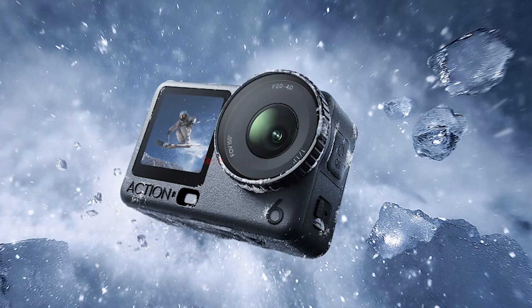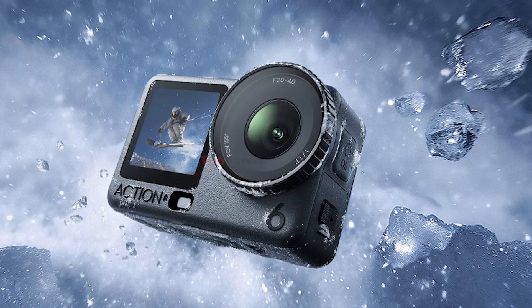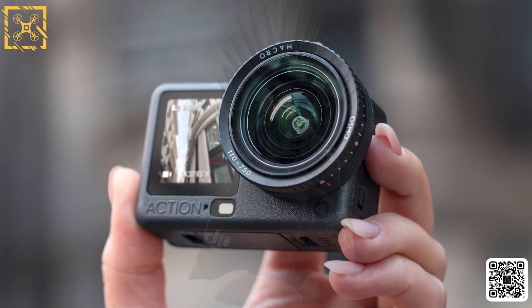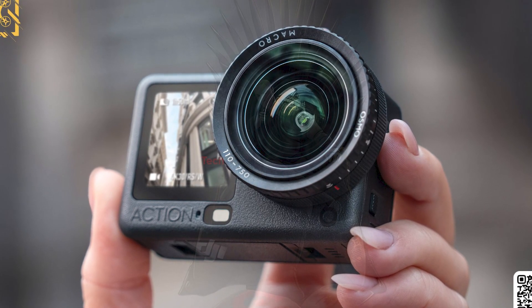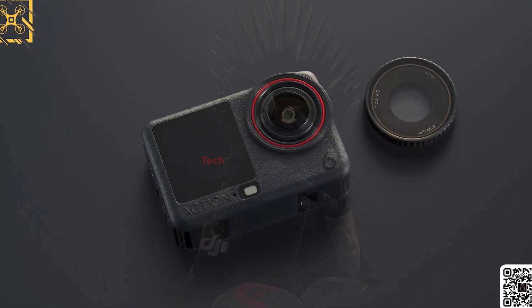Despite these upgrades, it maintains a lightweight form factor at just 149 grams, making it easy to mount anywhere or carry on the go. Overall, the new DJI Osmo Action 6 delivers a perfect mix of performance, versatility, and durability, setting a new benchmark for compact action cameras in 2025.